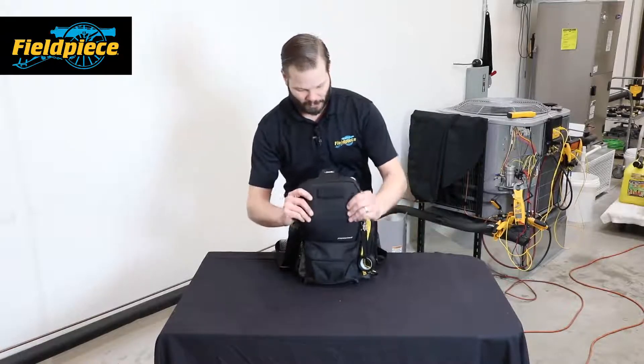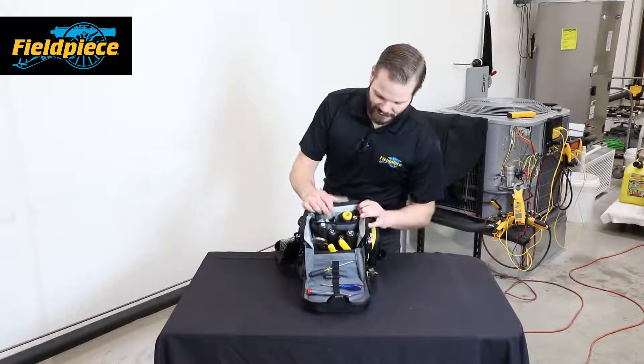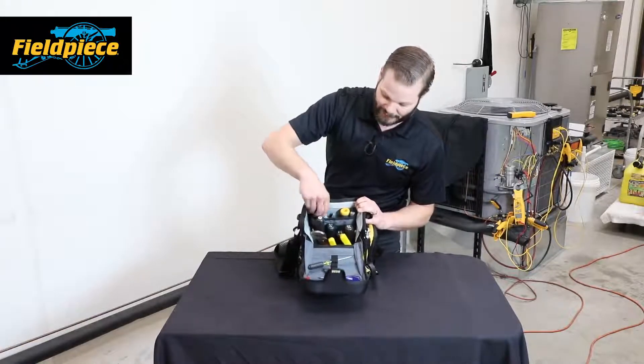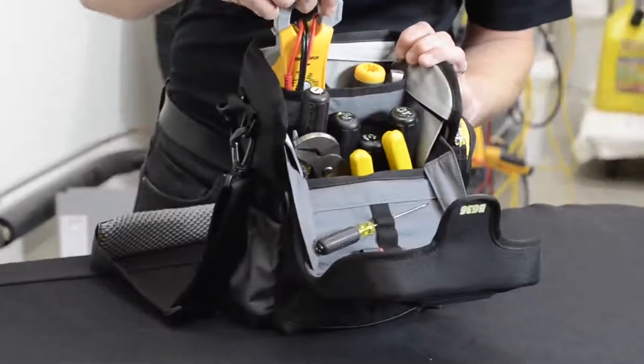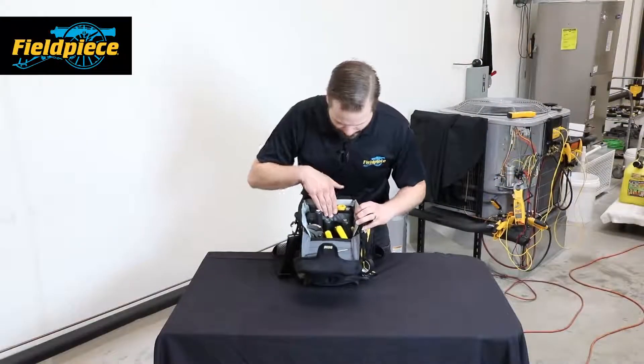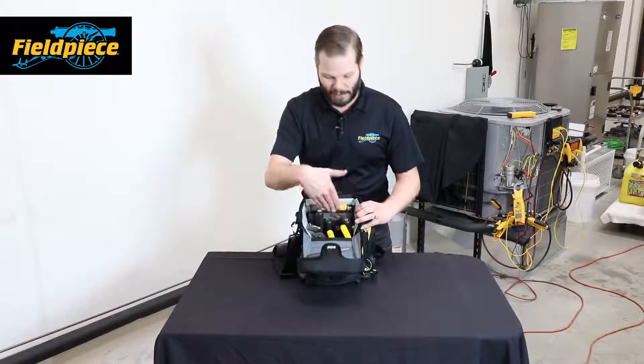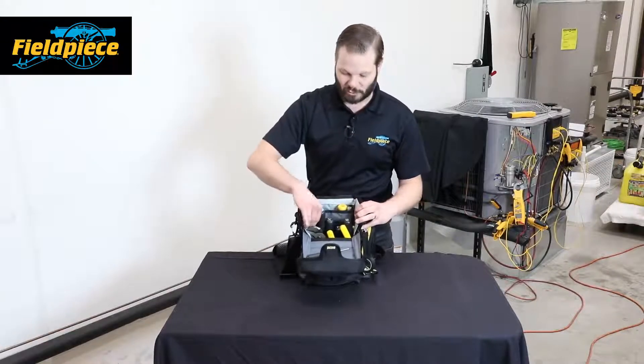Let's go ahead and open up the main pocket. You can see all the drivers and wrenches and meters. Up in the front we have a padded back area so you can put a meter back here and not have it damaged by your harder tools. This is basically the main compartment — there are four levels of stadium-style pockets for all of your tool needs.